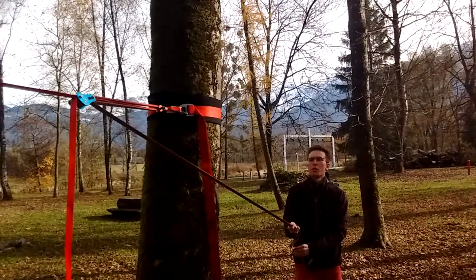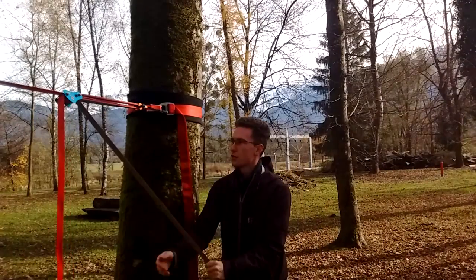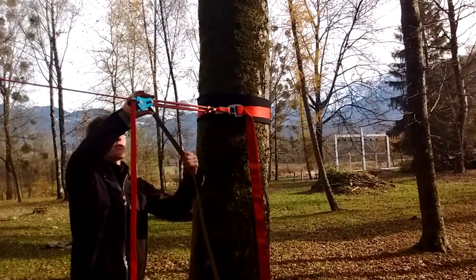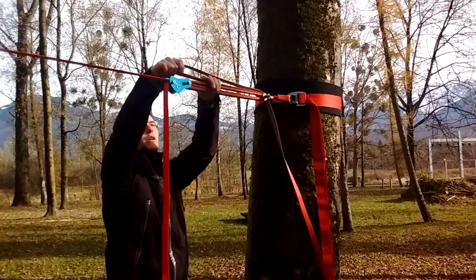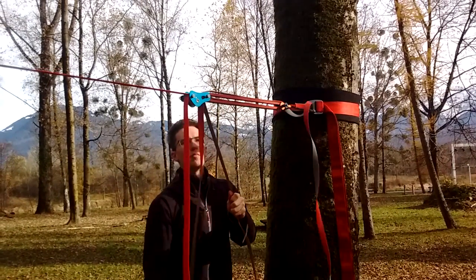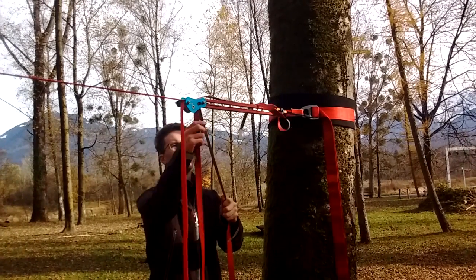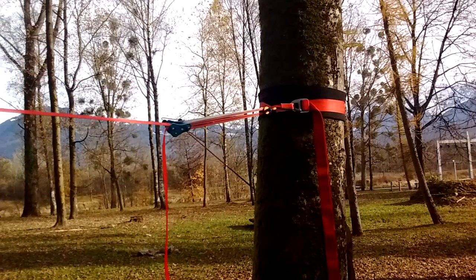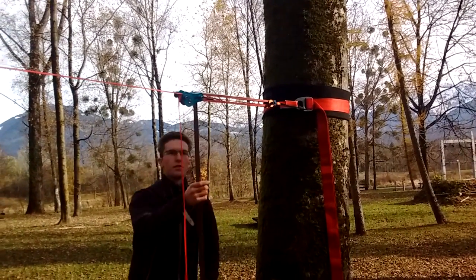Give it a few hard tucks — usually that's enough for low stretch lines. If you need more power once you have some tension, you can add an additional wrap: just go around once, pull the rest through, then continue pulling to get even more tension. Now this line is already really tight.